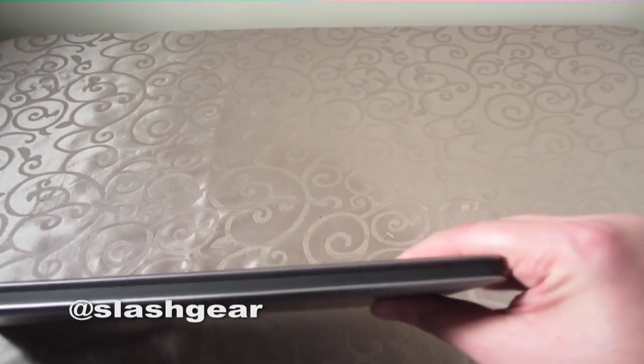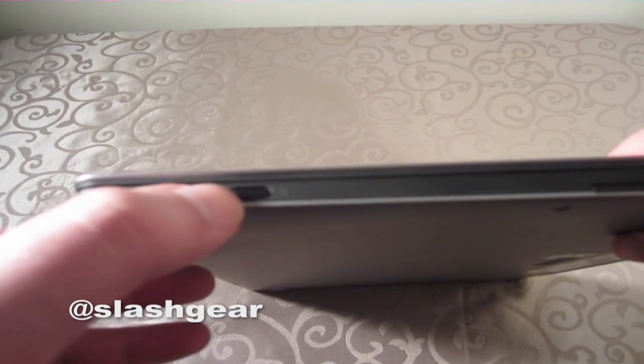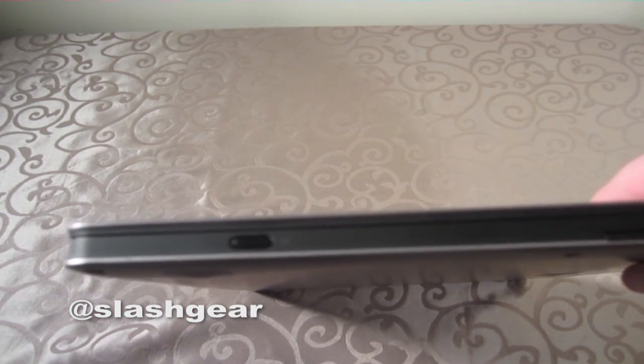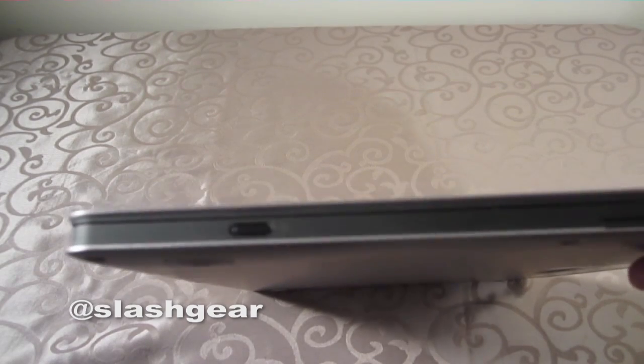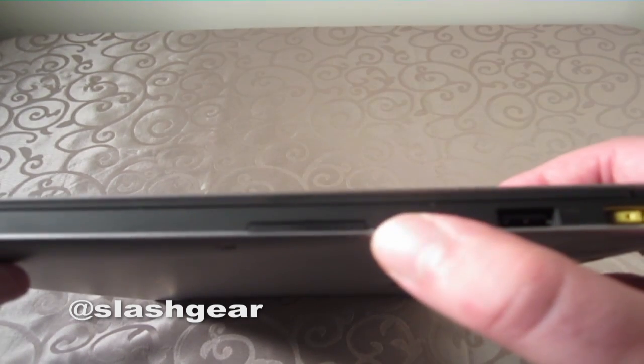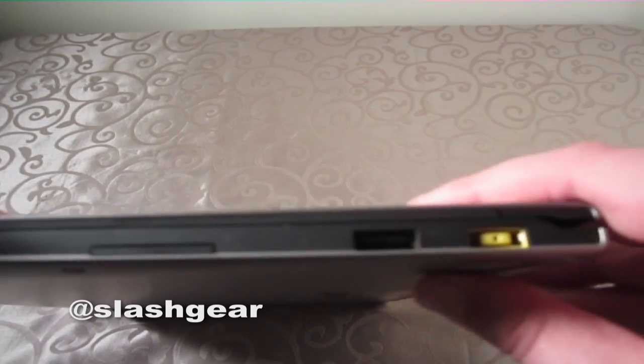On the right side, we've got the screen lock button, which prevents the screen from switching between landscape and portrait mode — which can be annoying if you're transitioning and your screen flips all over the place. We've also got USB 2.0 and the power jack.